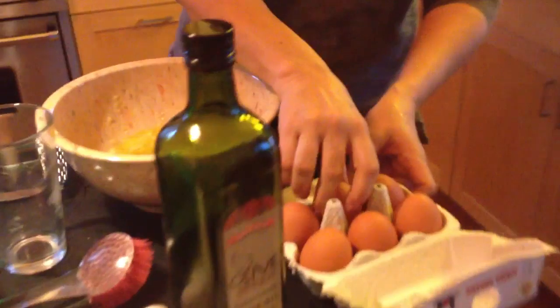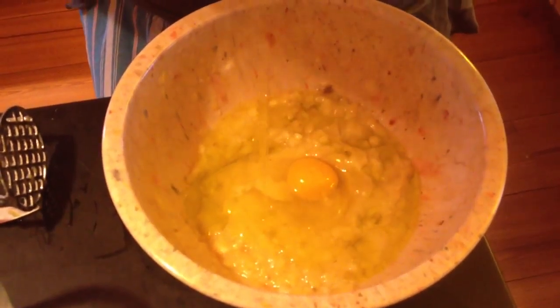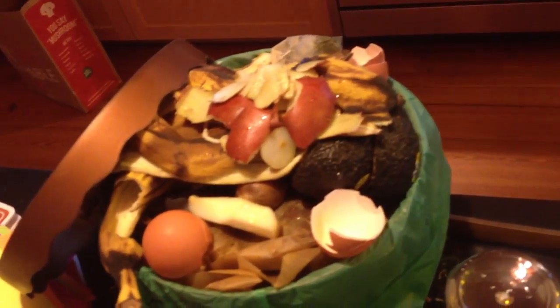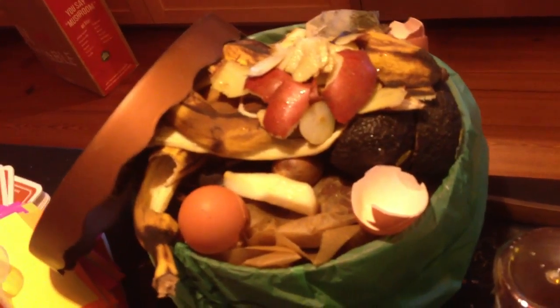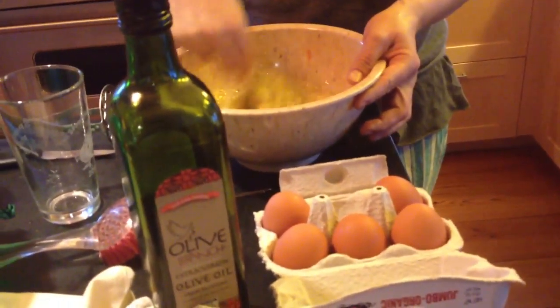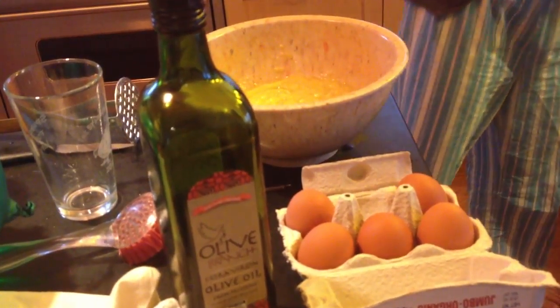This is an okay recipe for all of you wheat-free people. There's no wheat here at all. And I don't know, does oat bran have gluten? Once you add your oat bran, then it's salt, baking soda, chocolate chips, and toss it in the oven for 20 minutes or so.